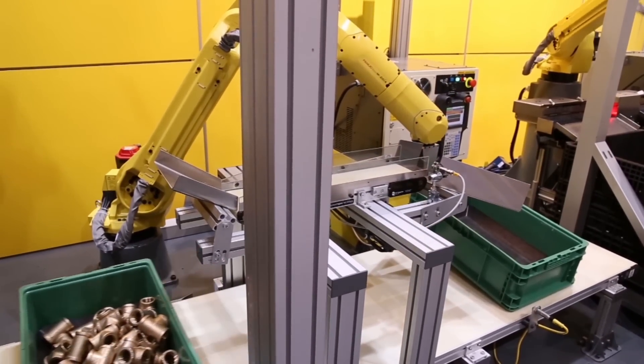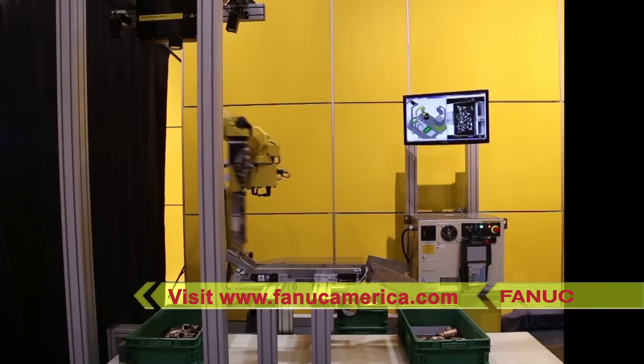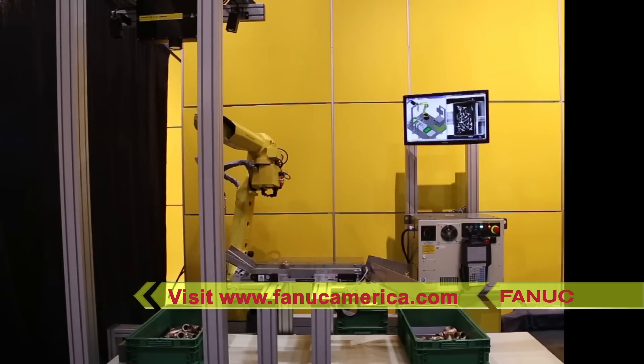FANUC America provides the most complete range of industry-leading products and technology for bin picking automation. To learn more, please visit FANUCAmerica.com.